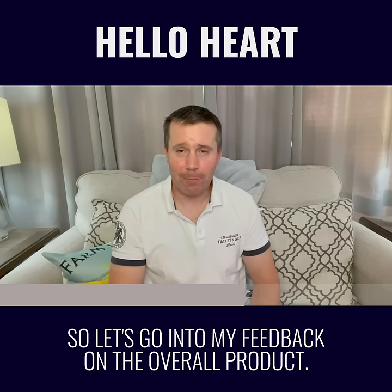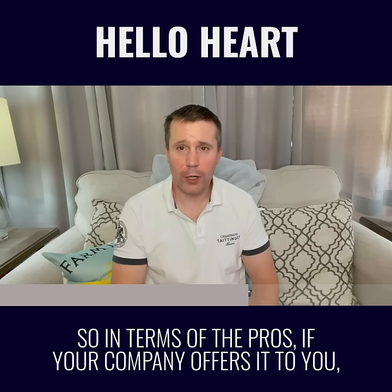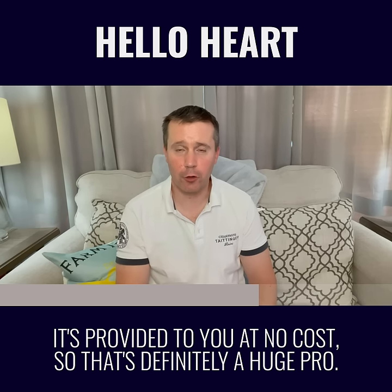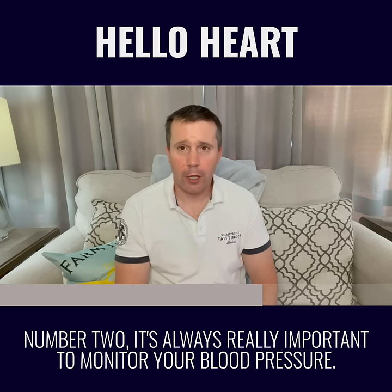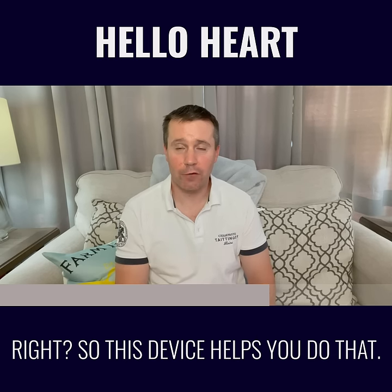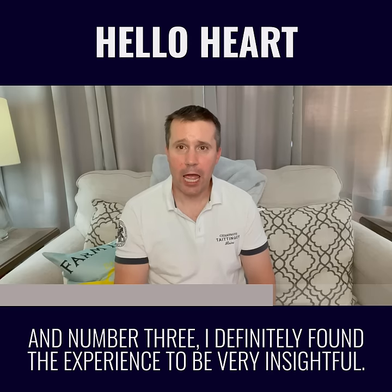So let's go into my feedback on the overall product. In terms of the pros: number one, if your company offers it to you, it's provided at no cost, so that's definitely a huge pro. Number two, it's always really important to monitor your blood pressure, and this device helps you do that. And number three, I definitely found the experience to be very insightful.